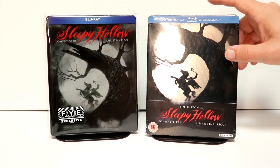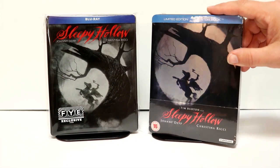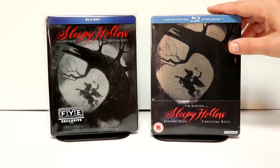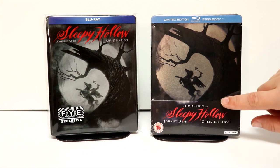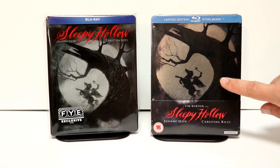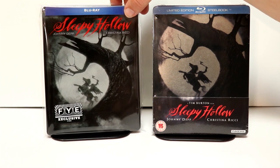I did want to go ahead and show you the UK version of this that I got last year or maybe the year before. It's very similar, except it's a little bit more silvery, as you can tell. But I do like the FYE just because it does have the title on it. This one does not come with the title, but overall the image is pretty much the same. So out of both of these, which do you prefer? I think I actually prefer the one on the left with the title on it.